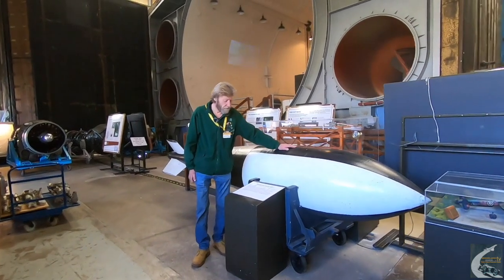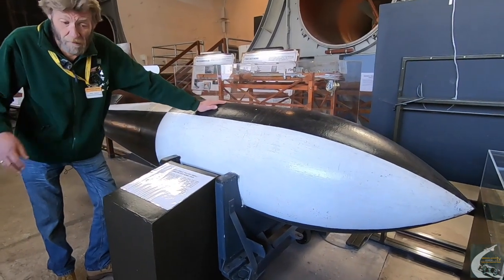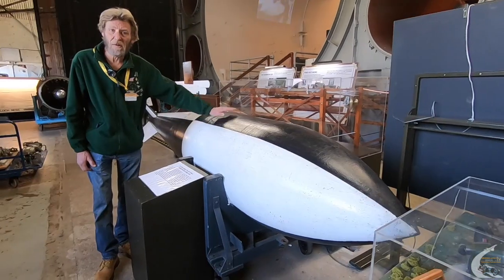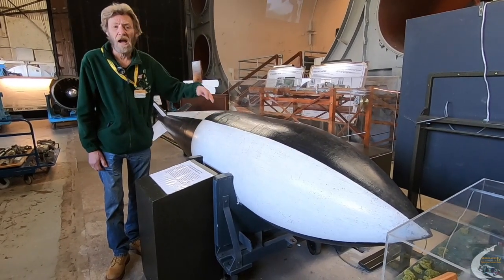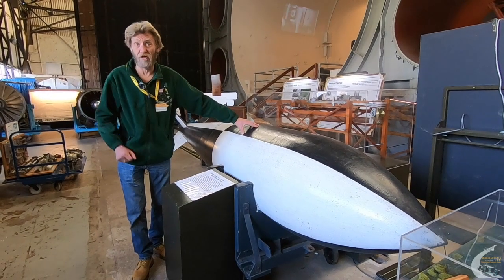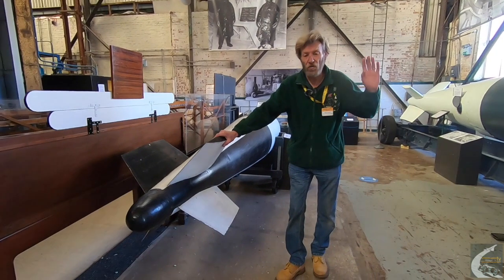So here we have the Tall Boy Small. This was a demonstration bomb, an experimental prototype, weighing a mere 4,000 pounds, developed in 1943, and then this led on to the bigger earthquake bombs that saw action.